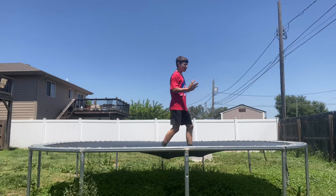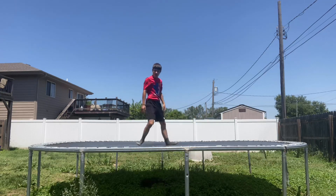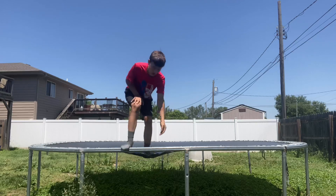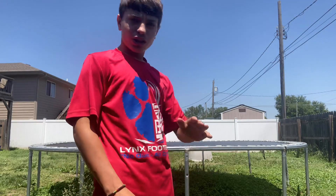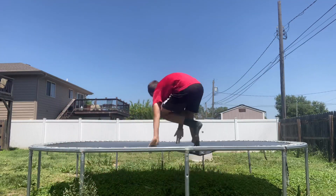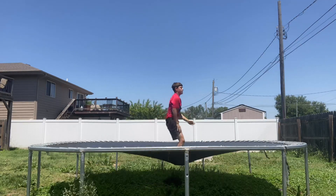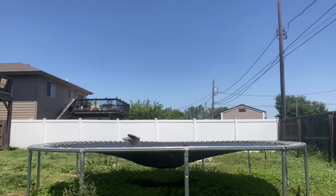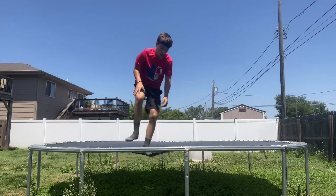Like a 90 degree angle, so it looks like this. Alright, now once you do that, try to go from that onto your back like this — go here, here. Do it one more time, here, here.